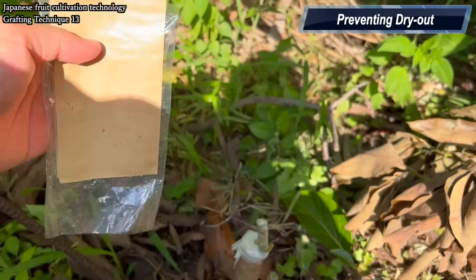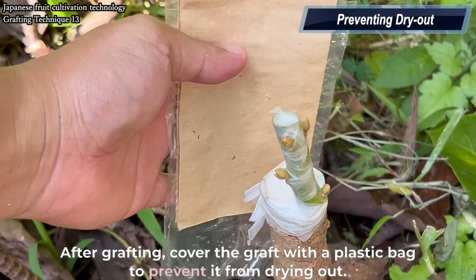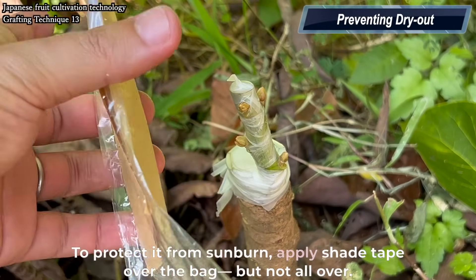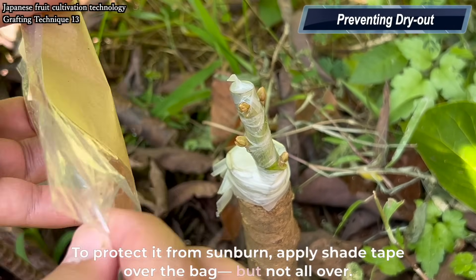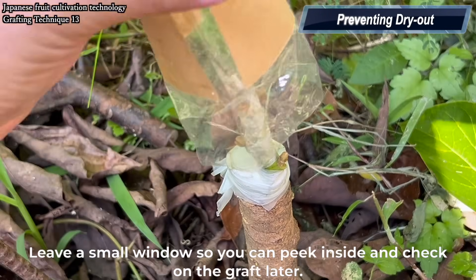Preventing dry out. After grafting, cover the graft with a plastic bag to prevent it from drying out. To protect it from sunburn, apply shade tape over the bag, but not all over. Leave a small window so you can peek inside and check on the graft later.